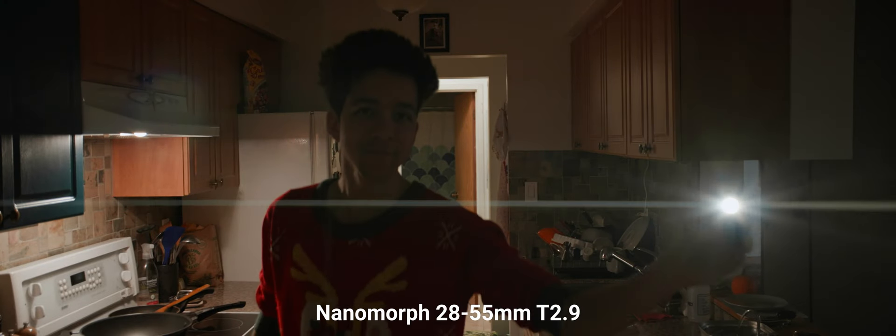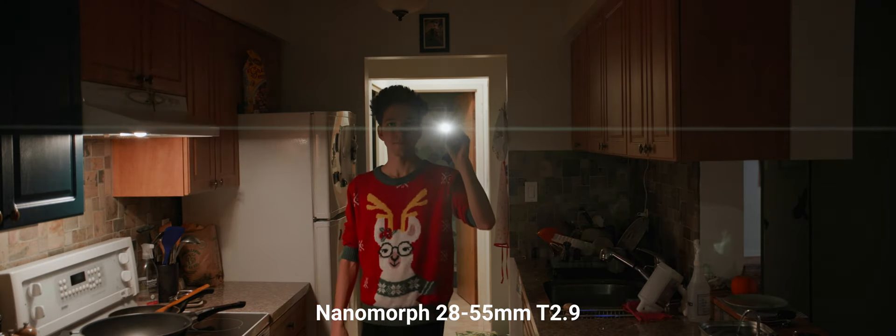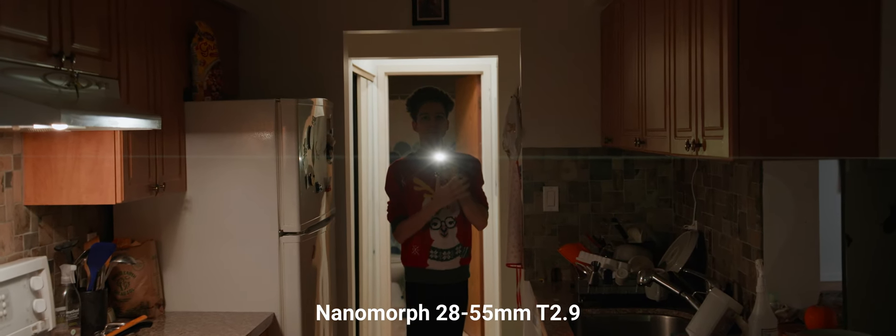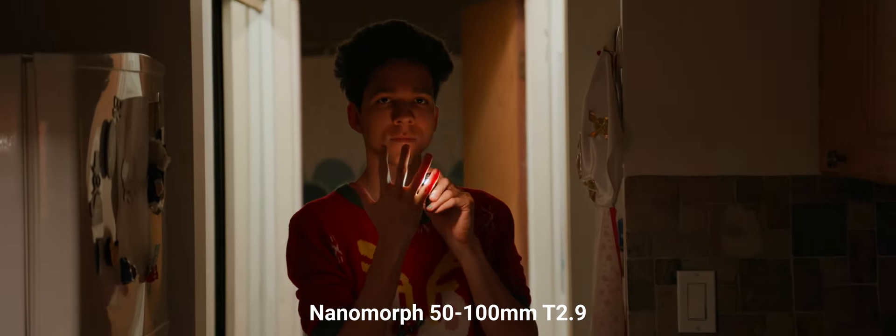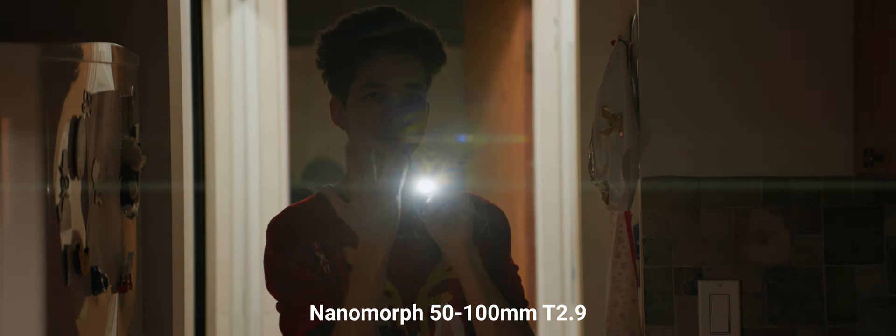Continuing the Nanomorph rules, you can pick from amber, blue, or silver/white flares — which is the color I chose for these ones. The flares are subtle and still quite line-like, without the richness I expected from a zoom flare with all of its elements for light to bounce around.